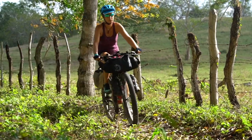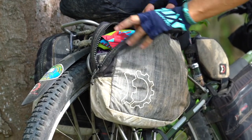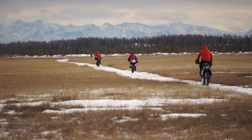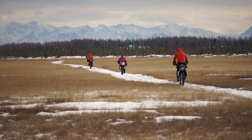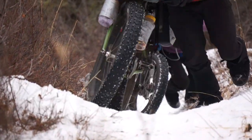Nano panniers are lightweight, low profile panniers. Their intent is to carry dense items like food and water, supplementing volume that you'd normally carry in a frame bag. They have a narrow profile and really don't get in the way or need to push up steep, gnarly terrain.